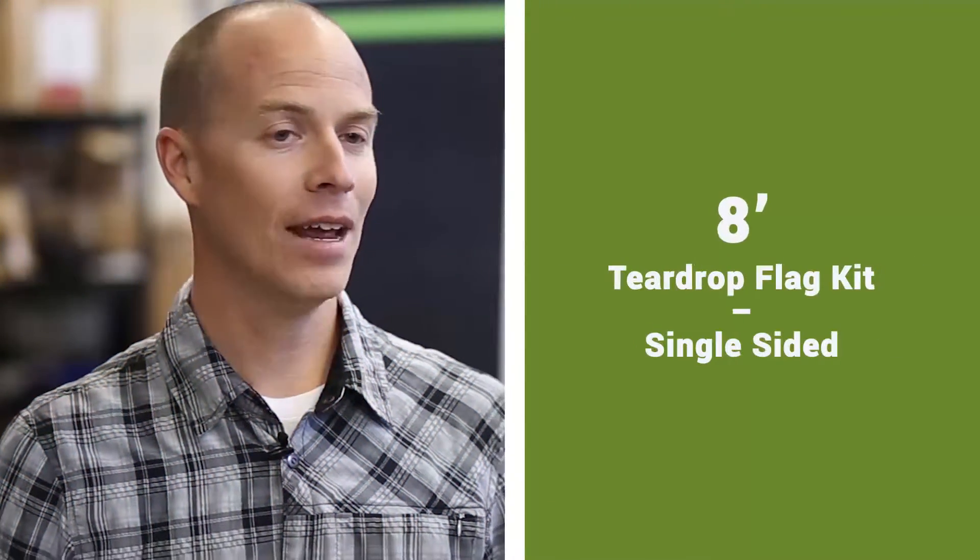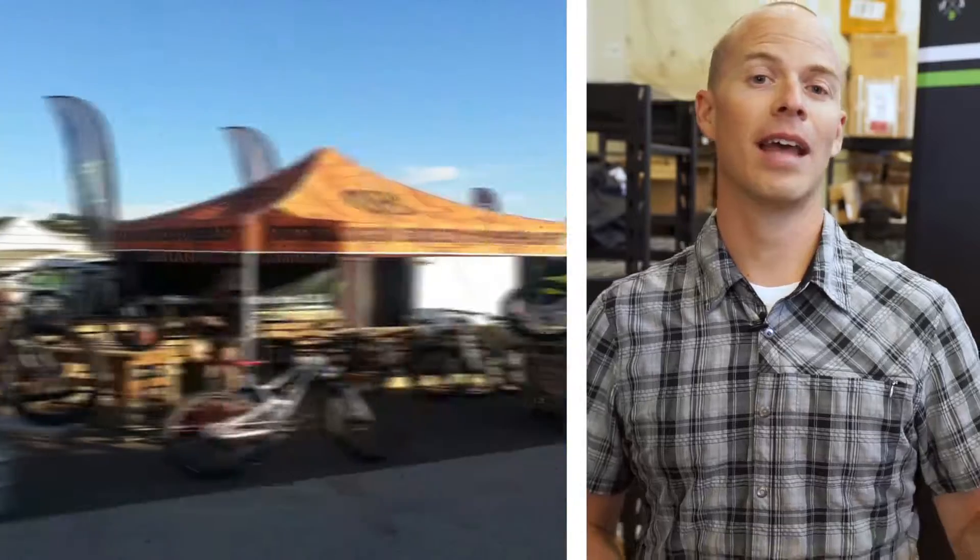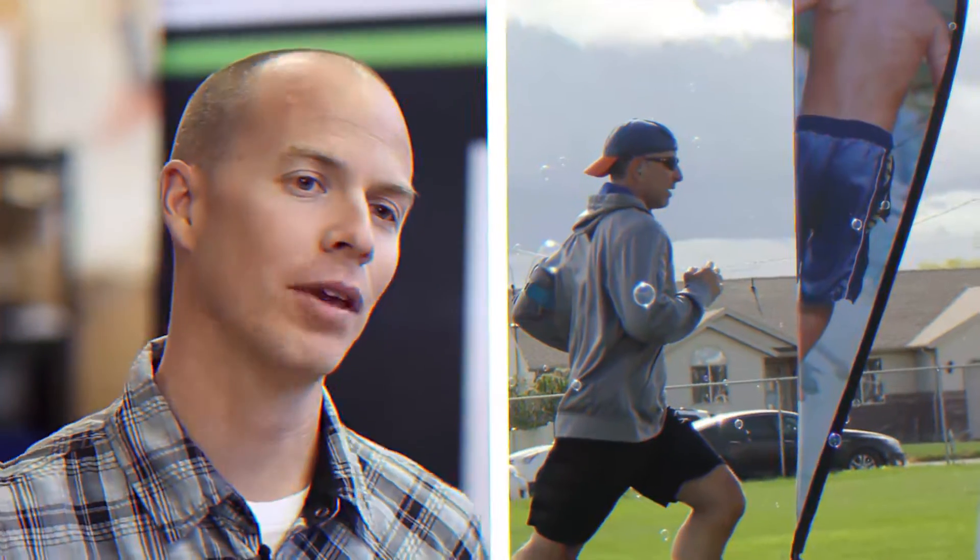Dan Stewart here with Athletic Events Supply. On this page is the eight-foot teardrop flag with single side print. Now this is a value flag, it is a single side print, but it's a fantastic flag. We see it used here at Athletic Events Supply a lot of times for retail locations, a lot of franchises purchase it from us, and it's a great way to get a lot of flag for the money.